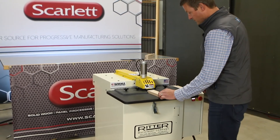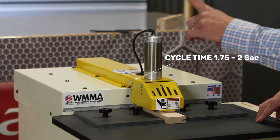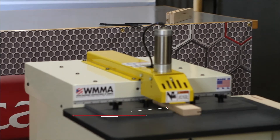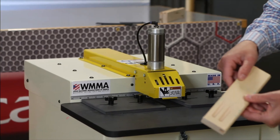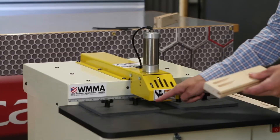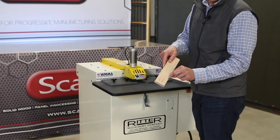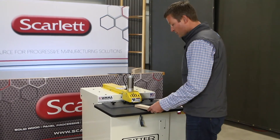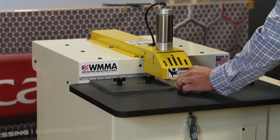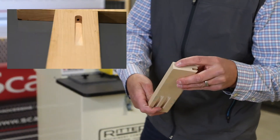Here's what we'll do: we'll go in the first one, then we'll slide it over and hit it again — boom. Then we've got two pocket holes. You can adjust each of these side pieces to accommodate how wide or how far you want it from the edge. Pretty cool. We'll do another one — slide it in, hit the foot pedal — boom. And there it is. Super easy.